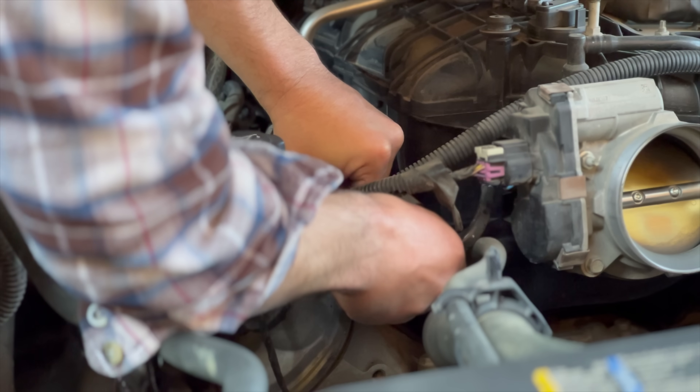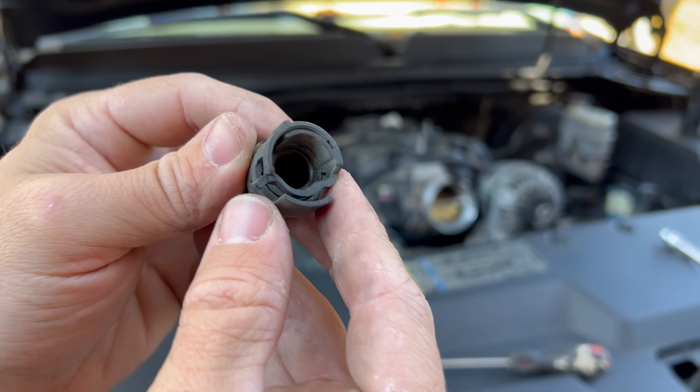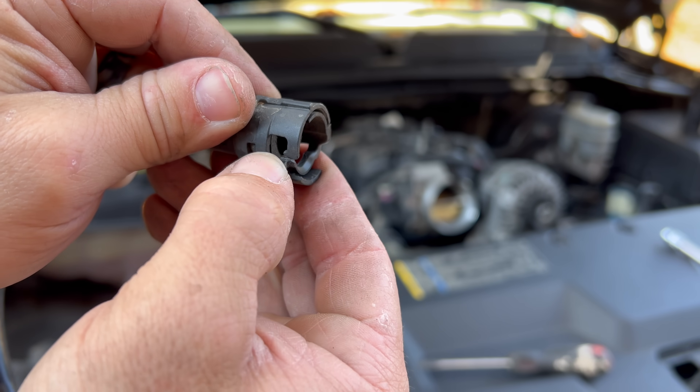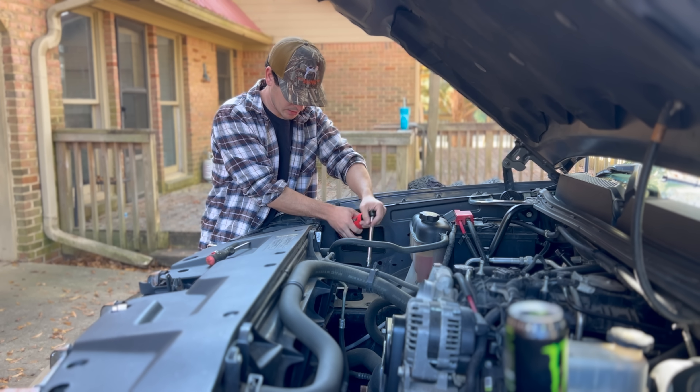This crankcase ventilation hose — you basically just pull the little lever this way and it will release, then pull it straight out. Now we've got four 10mm bolts holding this tray down that we've got to remove.